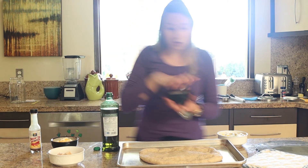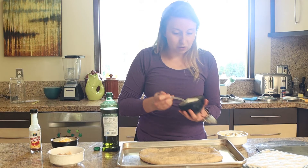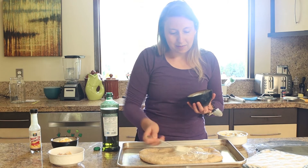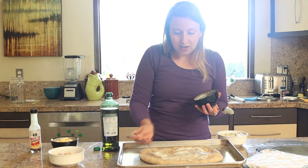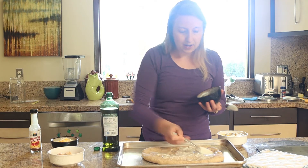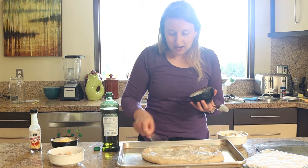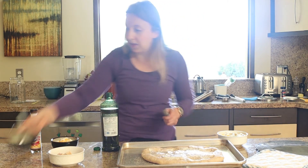You can use ranch dressing or blue cheese dressing, whatever you've got. I'm going to use ranch dressing. I'm just smearing it on the flatbread — get it nice and even. You don't need a really thick coat, just enough to cover it, and you can always drizzle more on at the end.